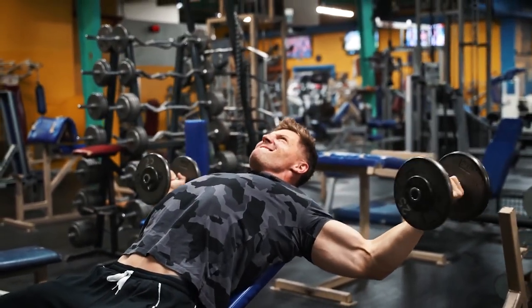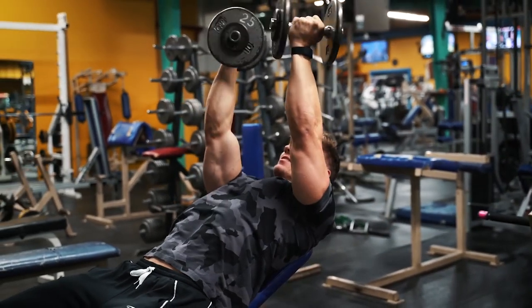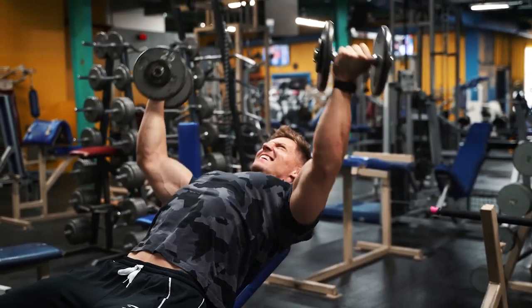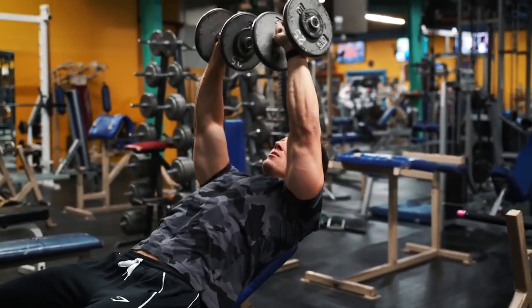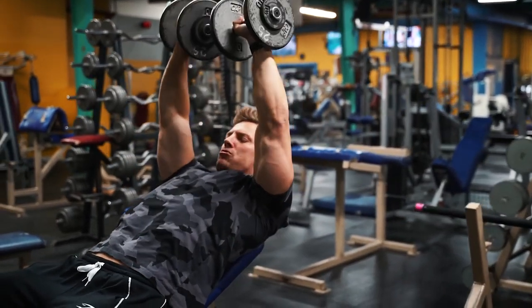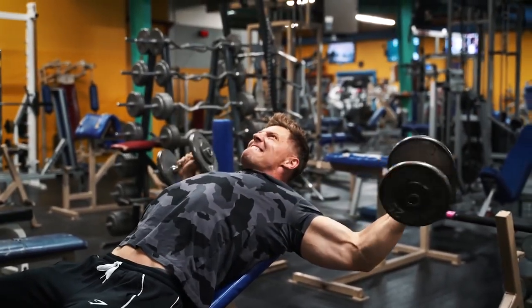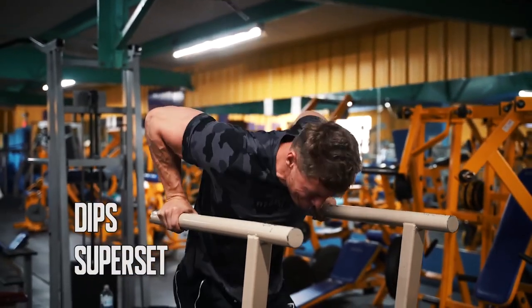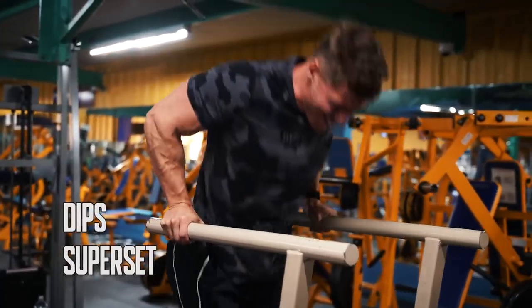You guys can actually get that gym shirt — it's been up on the site for a minute, this is my first time wearing it. This gym is about as old-school as it gets; every machine is probably older than me, but they're just broken in perfectly.